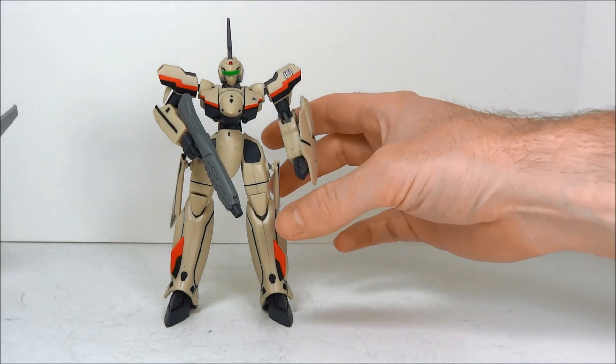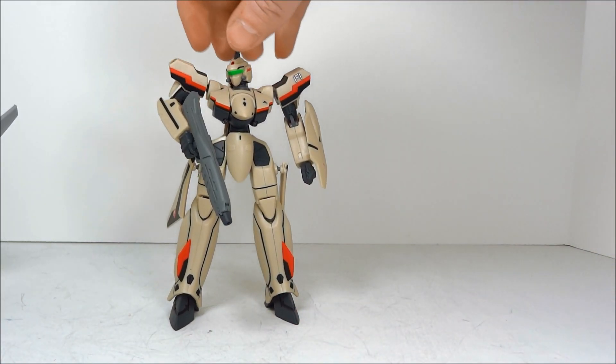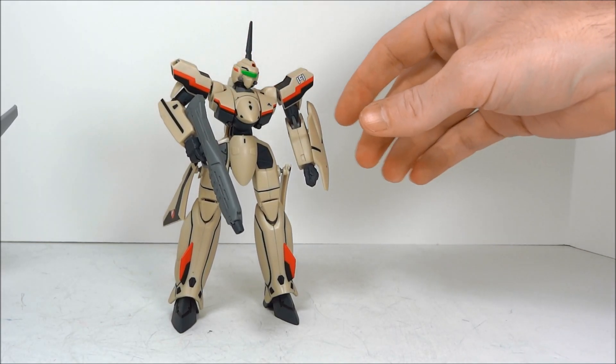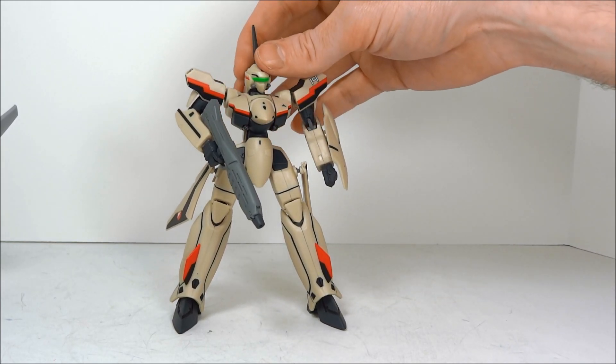So everybody had a choice to make. As I mentioned, these Yamato toys are made of better materials. They're all ABS plastic. You can actually disassemble them, which helps if you are going to be making customs.